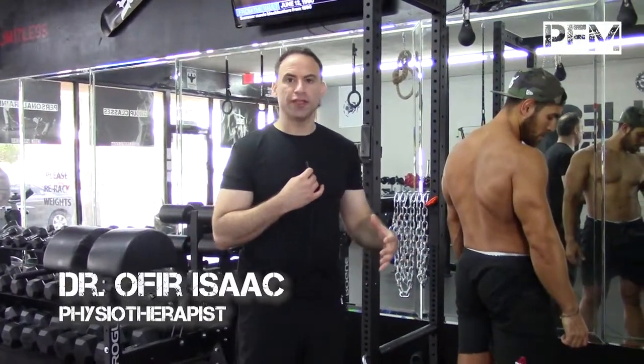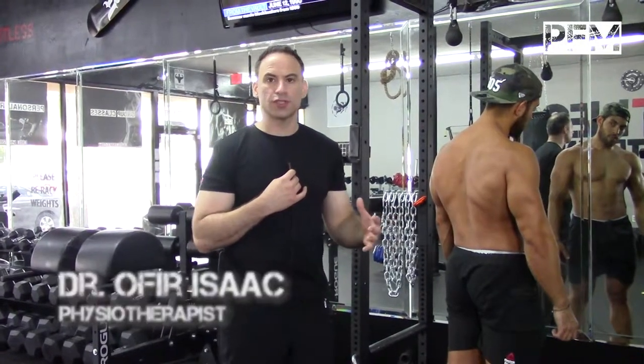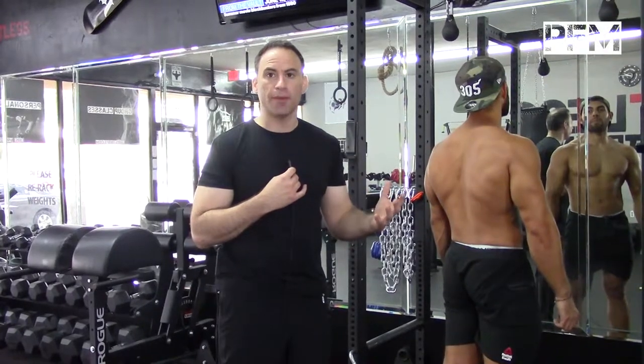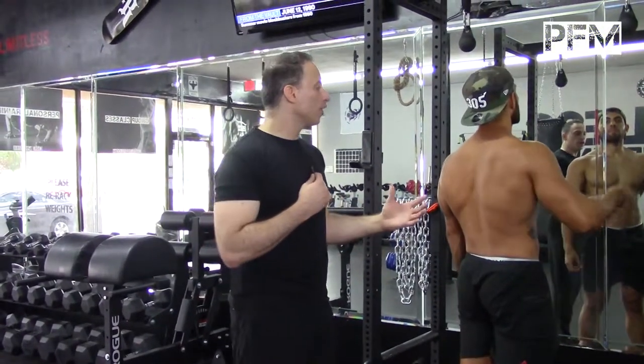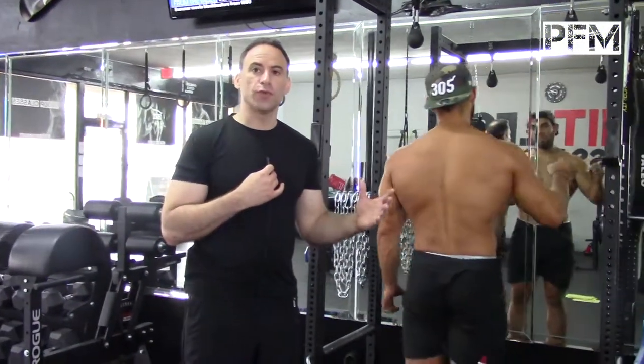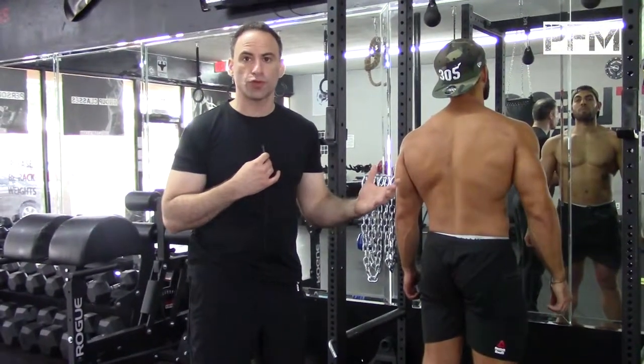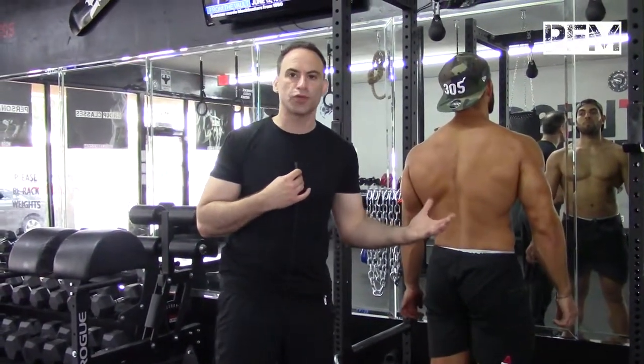A lot of people think that functional fitness is about doing weird exercises with all of your body parts — it is, but basically you have to think about the strategy. If you want to really challenge yourself, what you need to do is do offloaded exercises that are asymmetrical, because our body doesn't work symmetrically all the time. We don't walk around lifting cups like this; we kind of reach in one direction as we're moving.